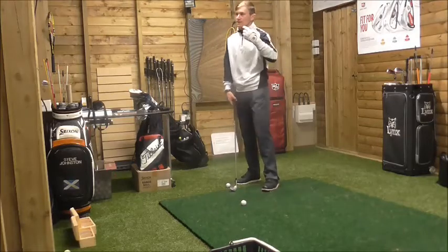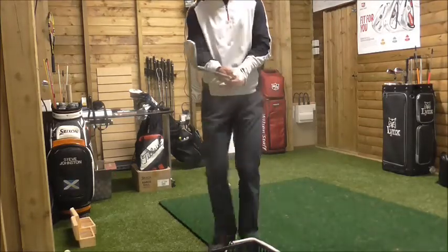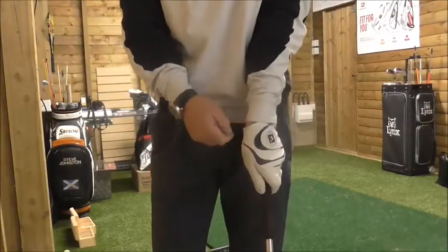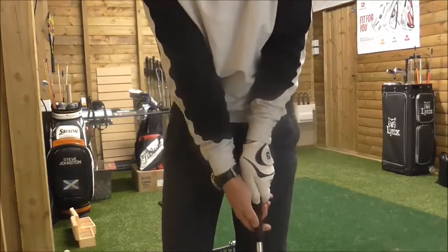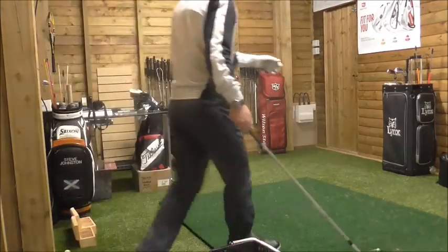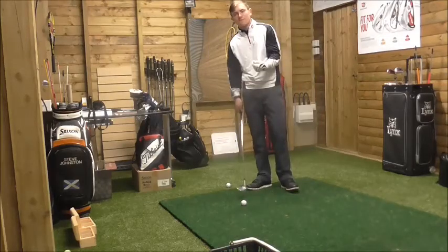What we need to do is strengthen the grip. Instead of showing no knuckles on the left hand, get that hand more around so you can see two or three knuckles, and the right hand just goes on top. Make sure that the two thumbs are pointing down the right-hand side of the grip. That will increase the rotation of the club face and allow you to close the club face at impact.